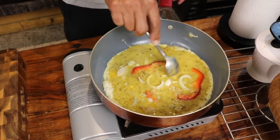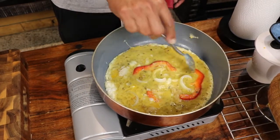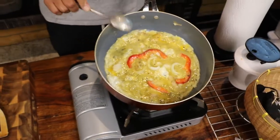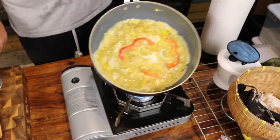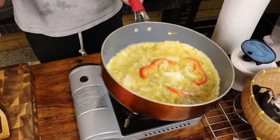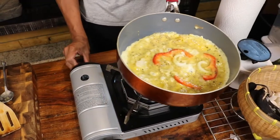Sometimes you break the middle a little bit to cook it faster. Just go around like that, then turn it down a little bit.